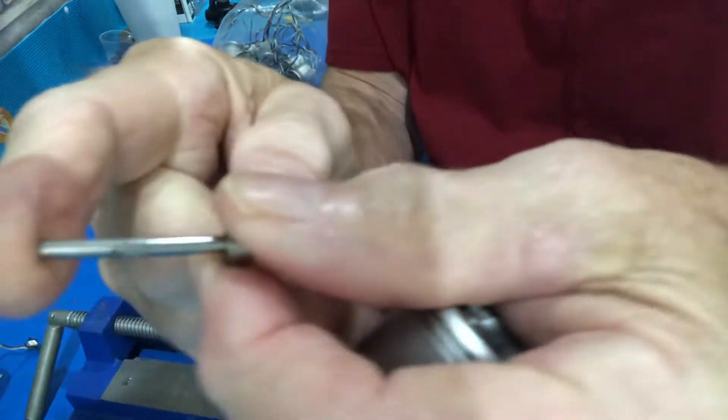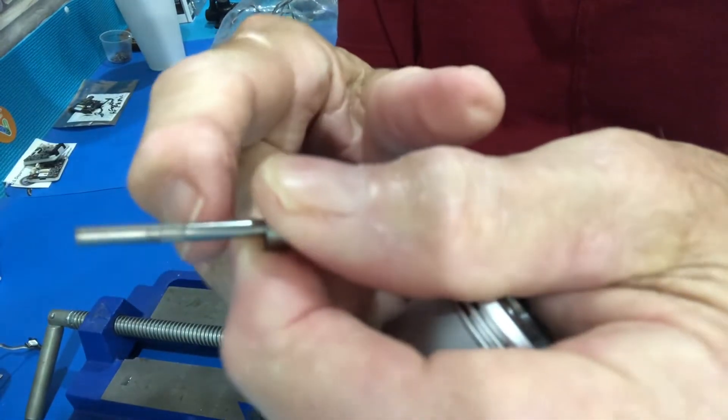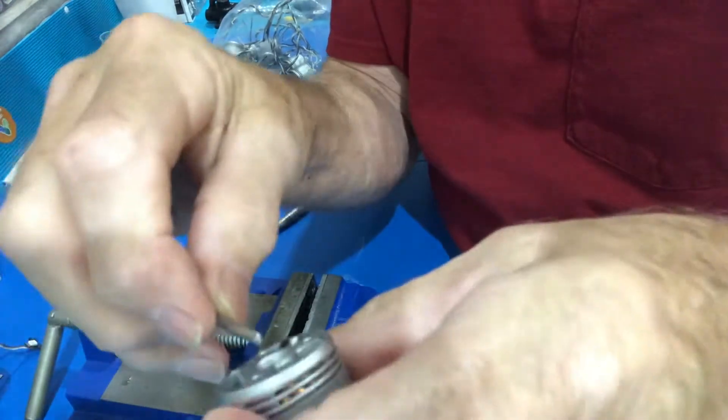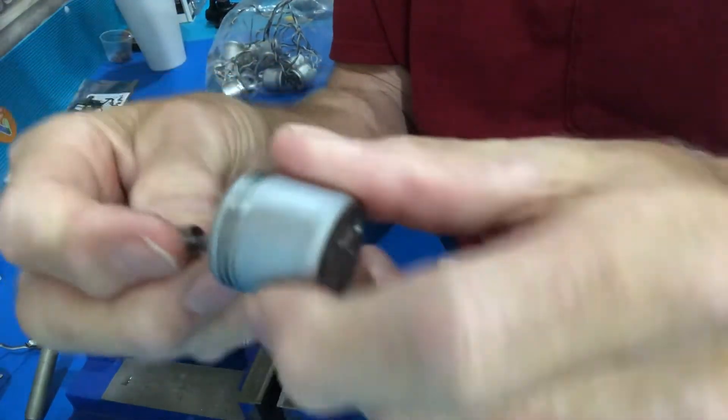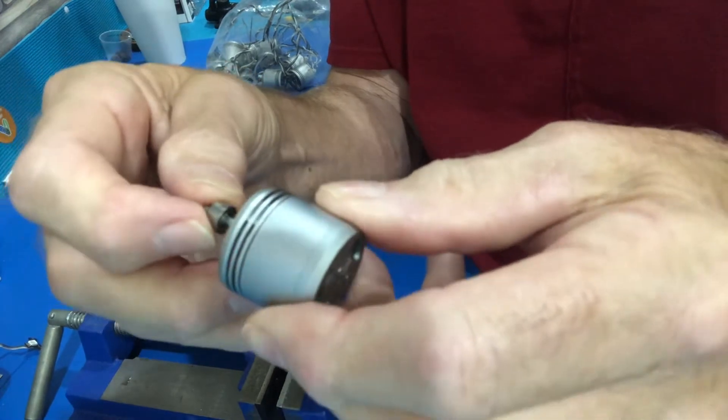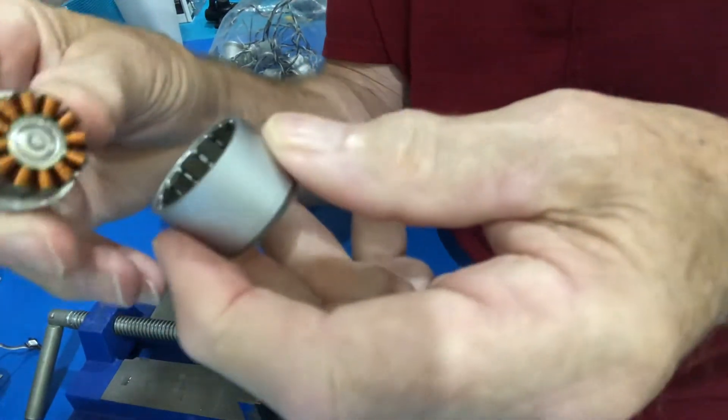If you look at the shaft carefully you'll see there are marks on here that lock it in place, but it goes back in just like this. Sometimes the bearing stays, sometimes it comes off. But now you can pull this right apart.